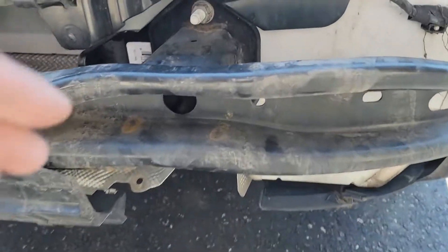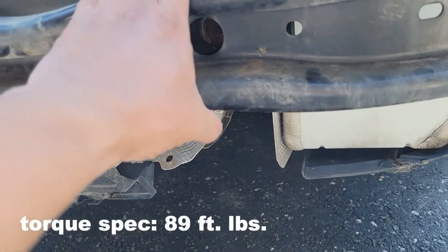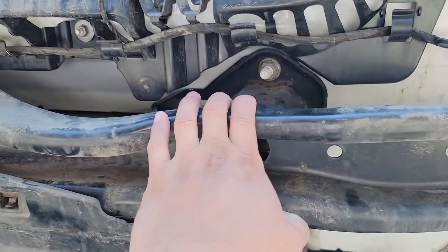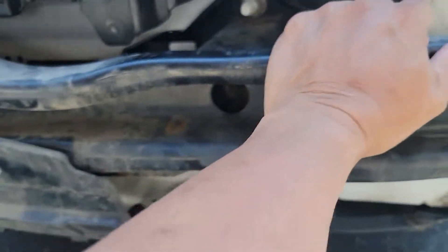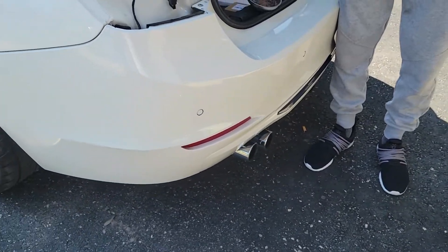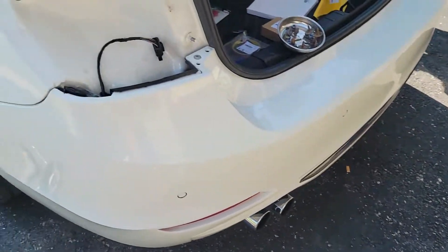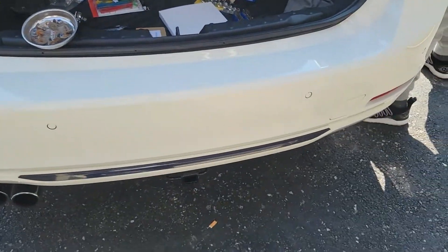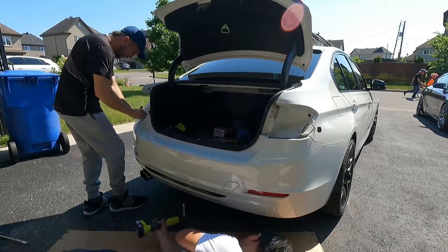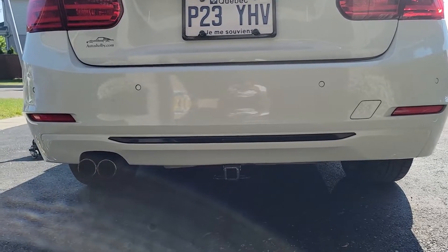For the 18 millimeter nuts, you have to torque them to 89 foot-pounds to secure the rear bumper — all four of them. Now it's pretty solid. We reconnected all the parking sensors, so now it's just a matter of putting all the screws back, the taillights back, and it's done. That's how it looks right now.